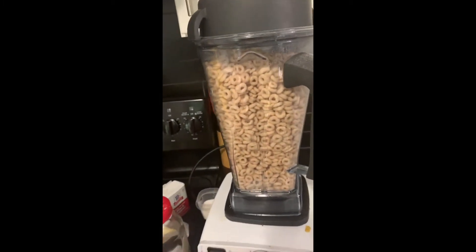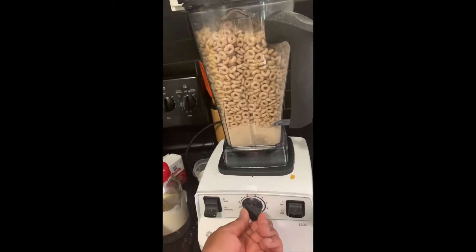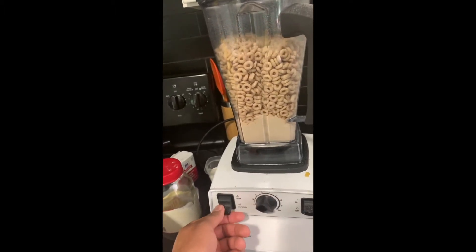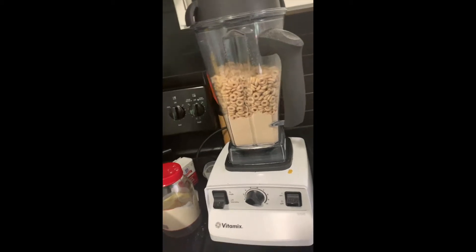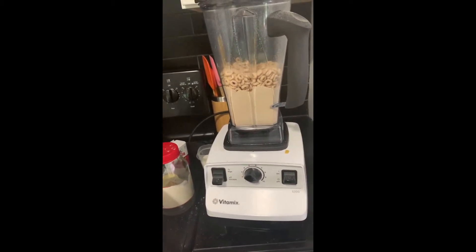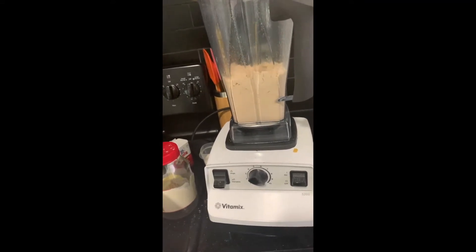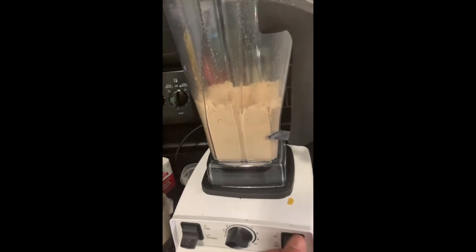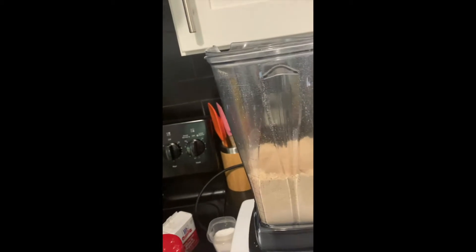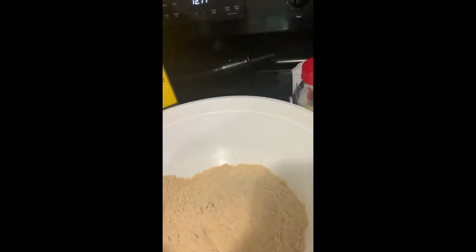So I just take my Vitamix, start from the bottom, and turn that thing on. And then I just take that and pour it in. We got some sand going — I'm so excited.